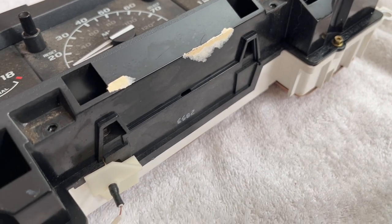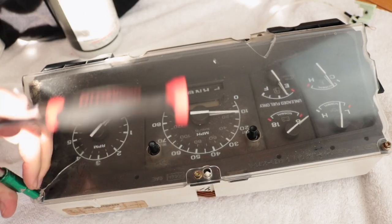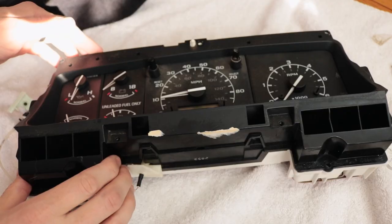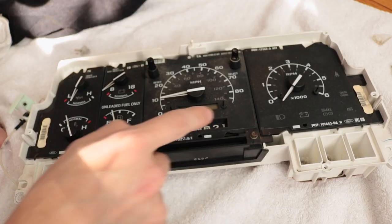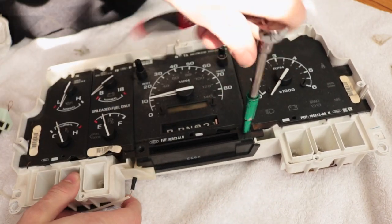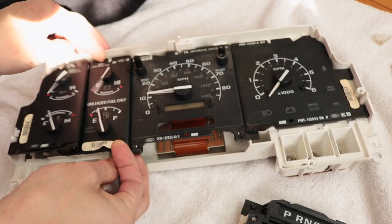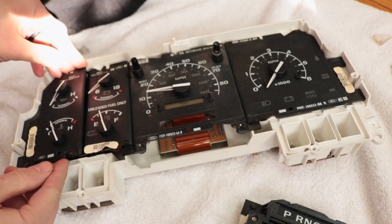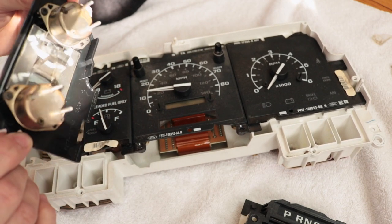Remove any extra stickers on it. The first step to this gauge cluster restoration is getting the old cover out of the way, then remove your prundle module. I call them prundles because it's Park Reverse Neutral Drive Low — prundle. All the modules are held in with tension, so get your fingers under there and pry them loose. Those studs on the back of the stepper motors are actually what drive your gauges.